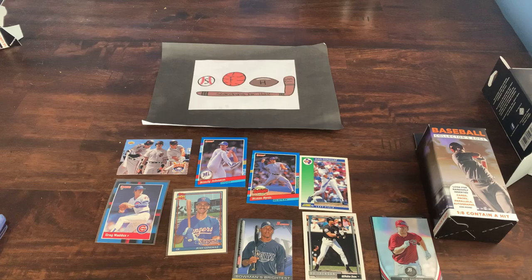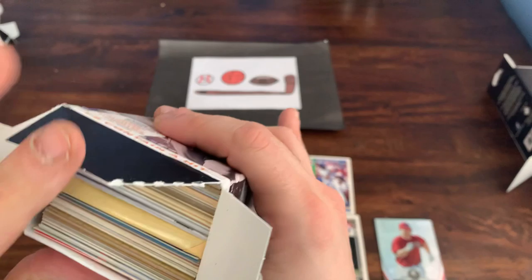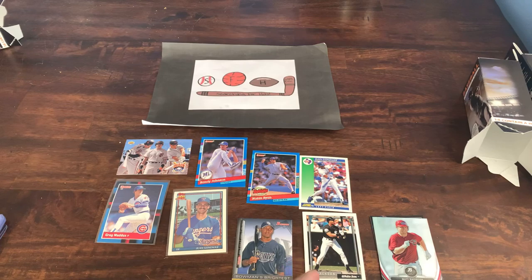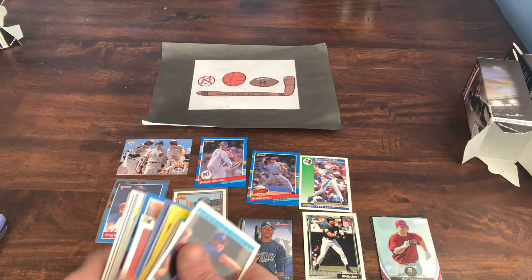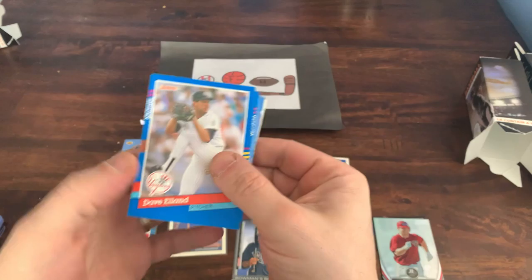Nothing too crazy, but we've got one box left and hopefully this will be the one. Appreciate you joining me for this — if you haven't, make sure you hit that subscribe button and like the video. Looks like we got another 1991 Donruss Series 1 pack. Let's just crack that open real quick — not expecting much from this pack.